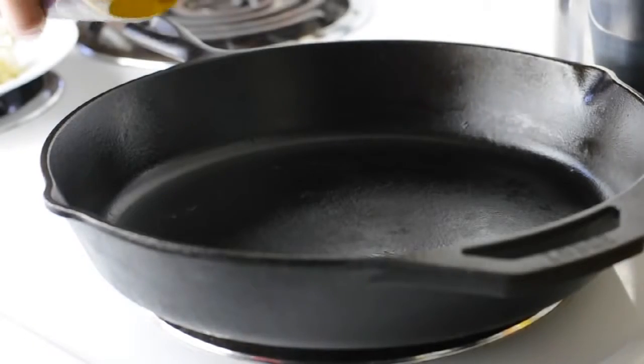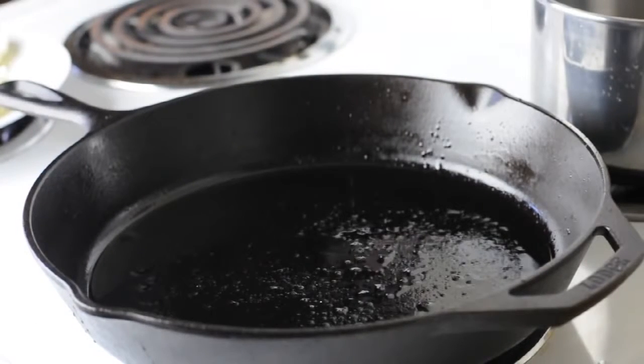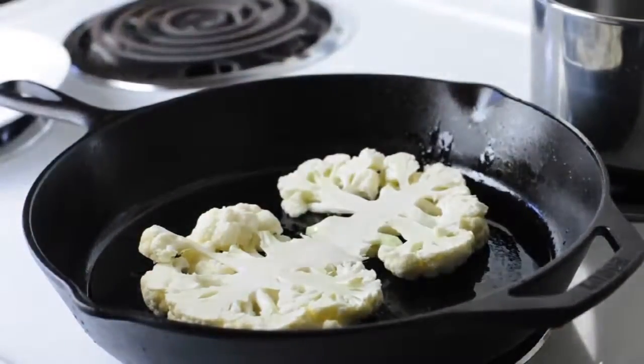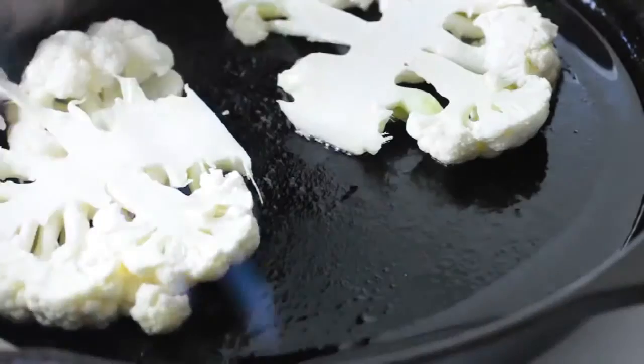So there are our two beautiful steaks and now you're going to fry them in a pan. Use about one to two tablespoons of oil in the pan and then set your cauliflower steak pieces very gently into the pan. Let them sizzle there for maybe three or four minutes until they get lightly browned on the other side.